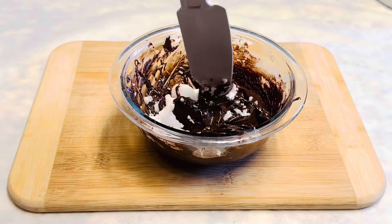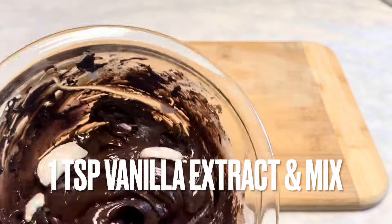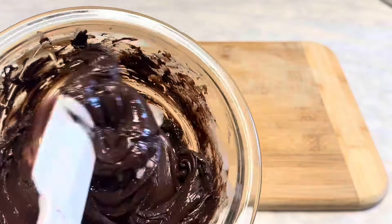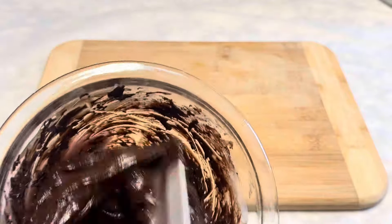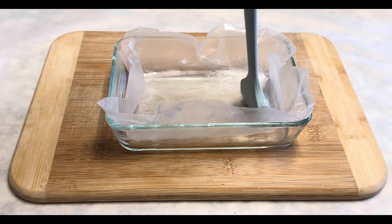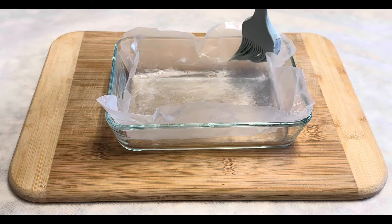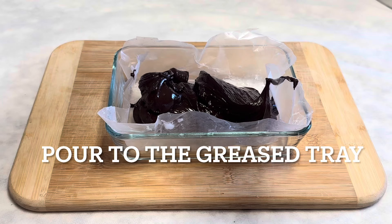Now we can add 2 teaspoons of coconut oil or butter and 1 teaspoon of vanilla extract, and heat for another 20 seconds. Coconut oil gives a shiny and flowy texture. I always grease the parchment paper. Now we can pour the melted chocolate into the setting dish.